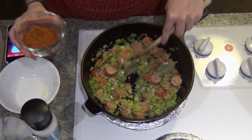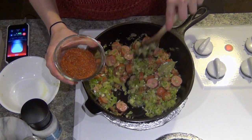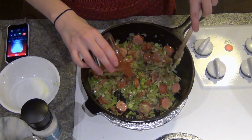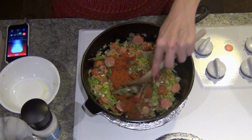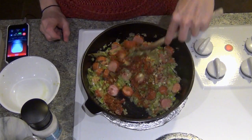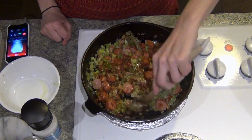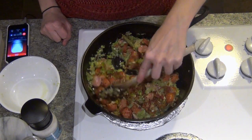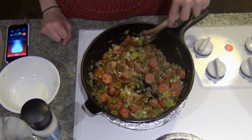Now I'm going to add my seasoning. This is a combination of paprika, thyme, and cayenne powder. It's quite a lot of seasoning, but you really want to add a lot so your jambalaya doesn't taste bland. I'm just going to stir this in and let it incorporate and cook down the new vegetables just a bit.